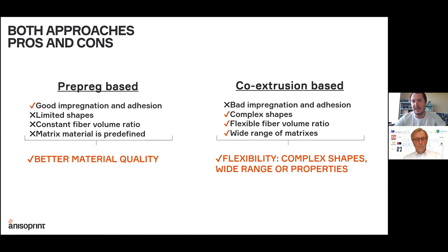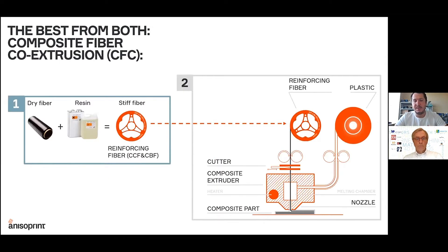Usually the material quality with co-extrusion may not be as good as for pre-preg, but there is a lot of flexibility: more complex shapes are possible, the fiber volume ratio is flexible, and the end user can use different types of polymers as a matrix material when printing. The approach we use at Anisoprint is a combination of both, which we call Composite Fiber Co-extrusion.